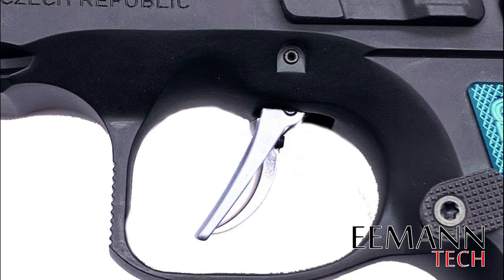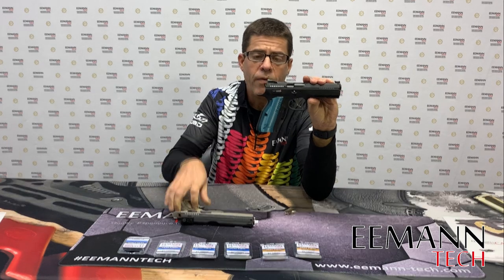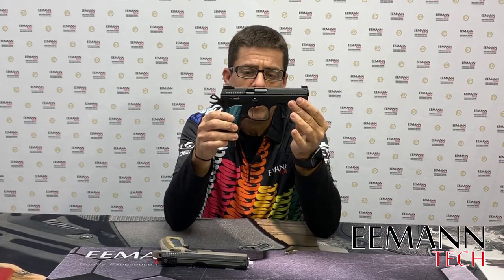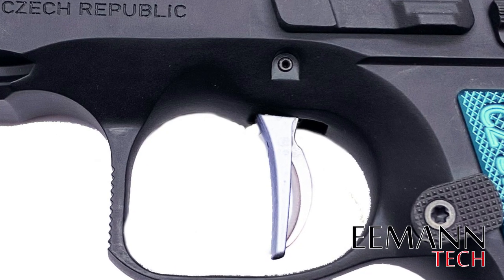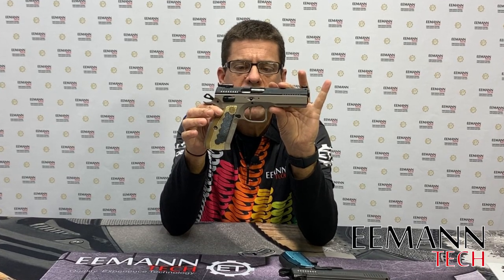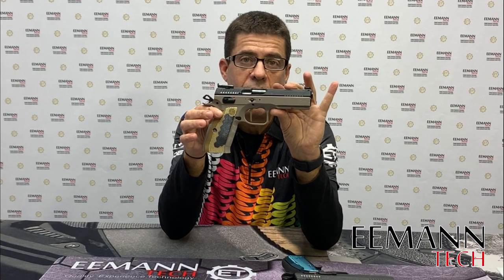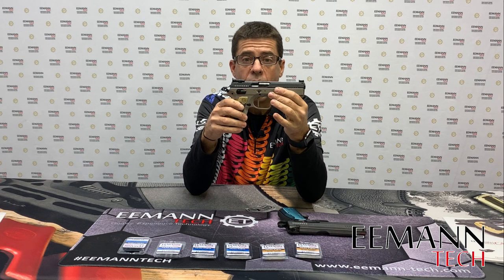If you can reach the original trigger for the double action first shot, you can reach our flat trigger. But after you fire the first shot, whereas with the traditional curved trigger you still have the curve, with our flat trigger you now have a perfectly vertical flat trigger.